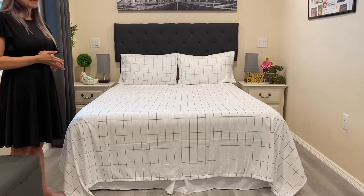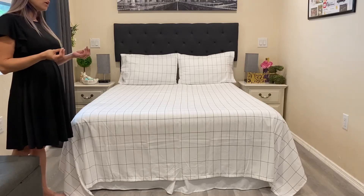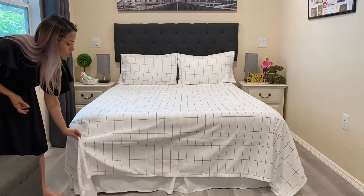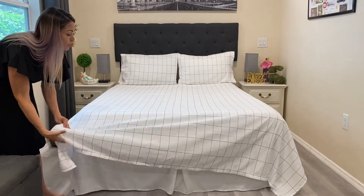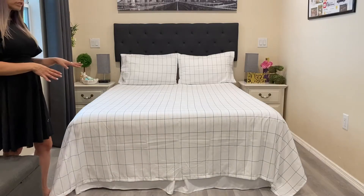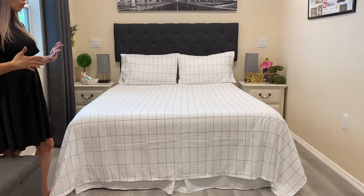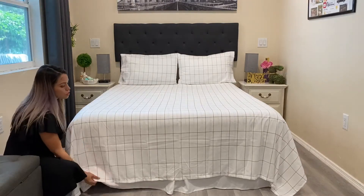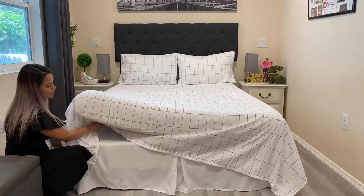Maybe you live somewhere like me in Florida where it's really hot and there's no need for a comforter. You can see how long the sheet is — you can either leave it like this if you're not going to put a comforter on, or you can tuck it in.